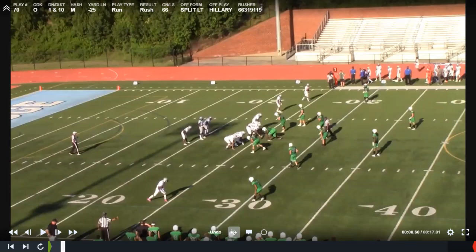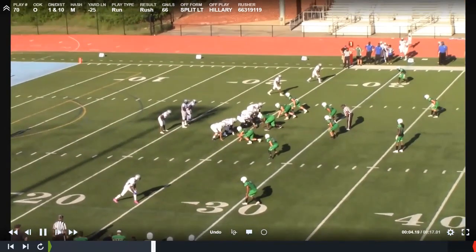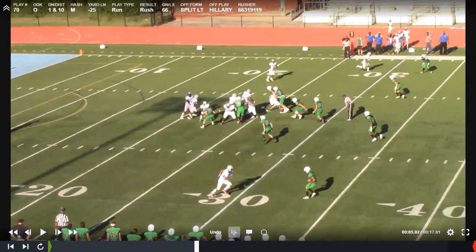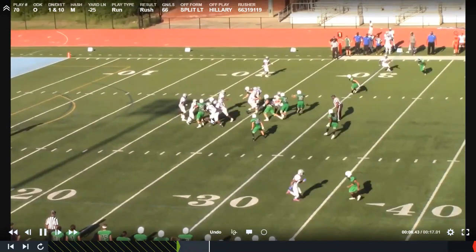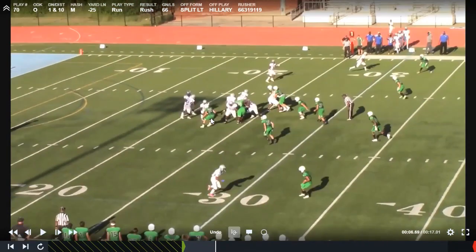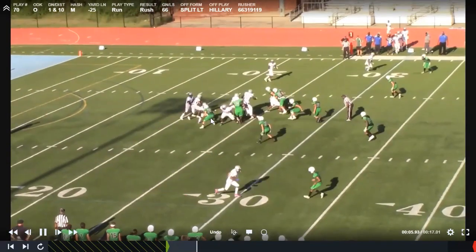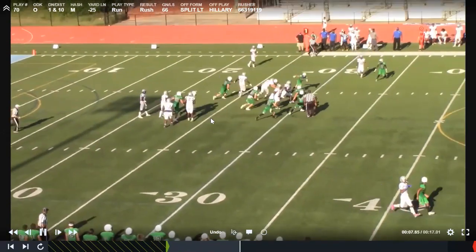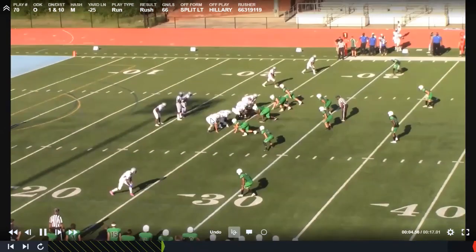So you'll see throughout the years how we've tweaked it. Counter tray — this is the basic day one install. We run it out of two back. For us this would be called split left. Girls' names are left and guys' names are to the right. So for us, this is Hillary — kind of the old hog play. We're going to get a down block on the front side, a kick from the guard, and then a pull to the frontside backer from the tackle.